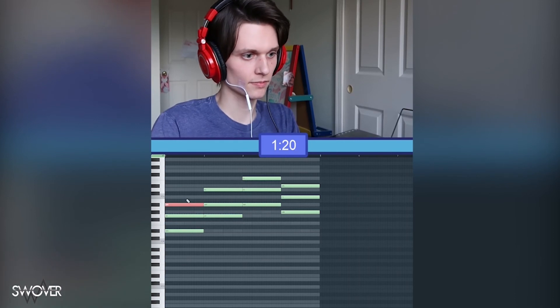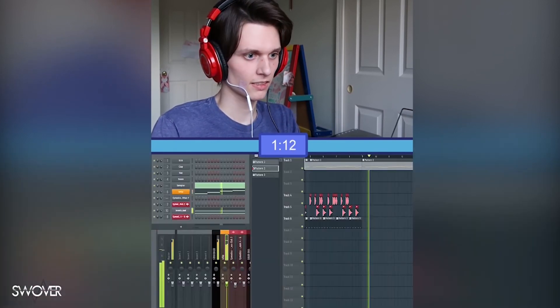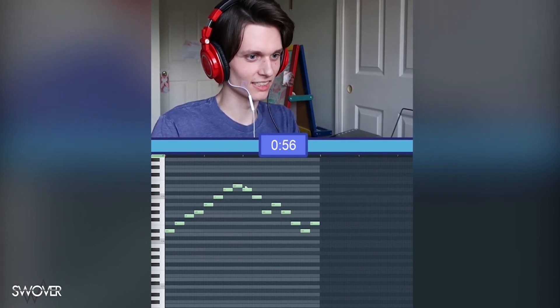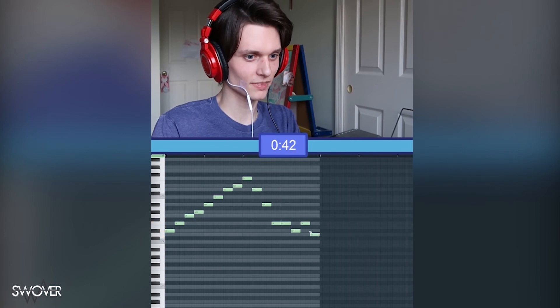Wait, yeah, maybe invert these chords, let that go up. I think it goes like this, and then — I don't know — I think we're just gonna do that.